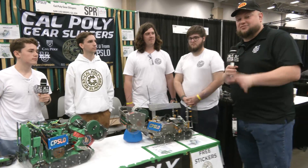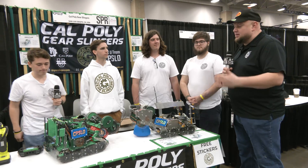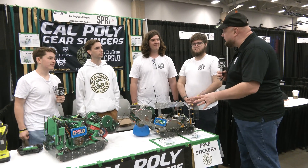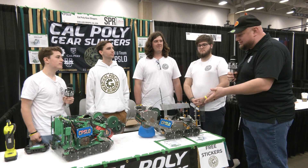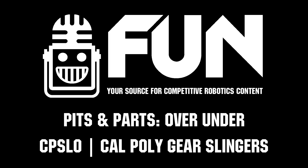Cal Poly Gear Slingers do an absolutely phenomenal job here overall — ranked number two as we're recording. We can't wait to see how you do in the playoff rounds. Good luck getting to the Dome, and thanks for telling us about these robots. A lot of great stuff teams can learn from this. Good luck the rest of the way.